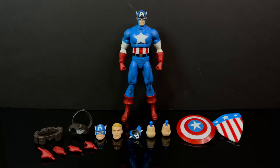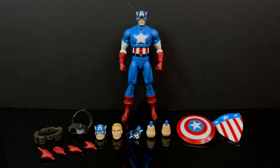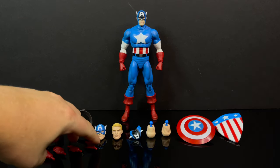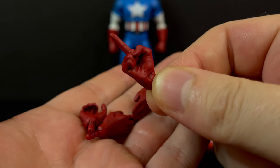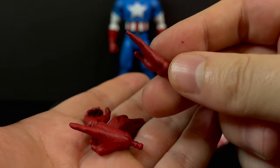Here's everything out of the packaging. In true Marvel Select fashion, there is a ton in the box, and that is always very much appreciated for a character like Captain America with various looks. You may want a certain one and you could definitely achieve it here. You do get a ton of extra hands — I like the finger-pointing hand. All of them are really well painted.